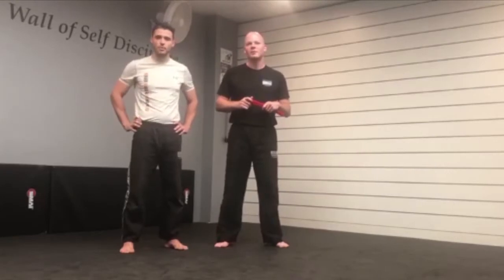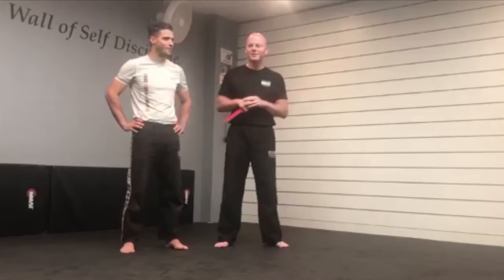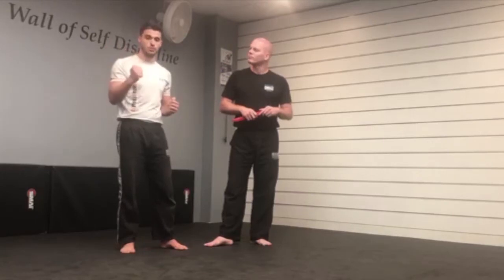Hey guys, it's Adam from Crime and Gun Golden Beaches here, and I'm here with the one and only Adam Dennis, all the way from England. And we're going to be talking today about a knife attack that isn't on you.